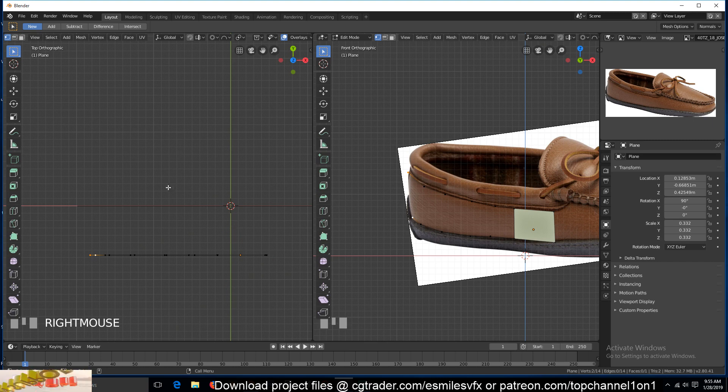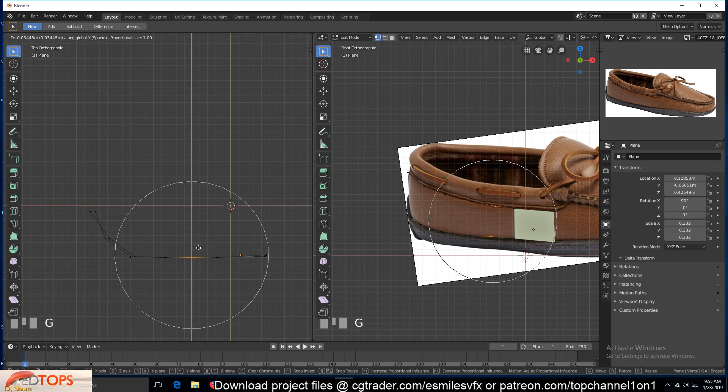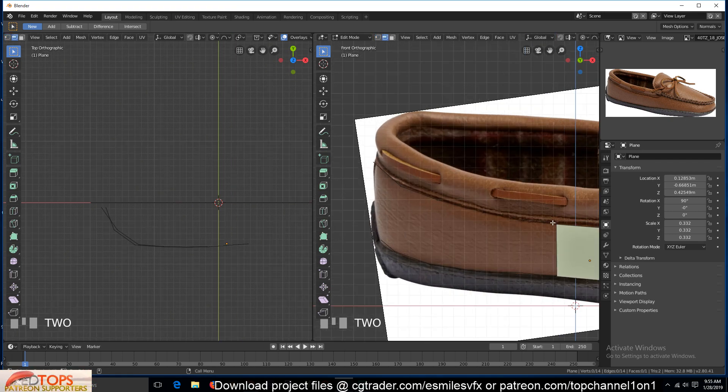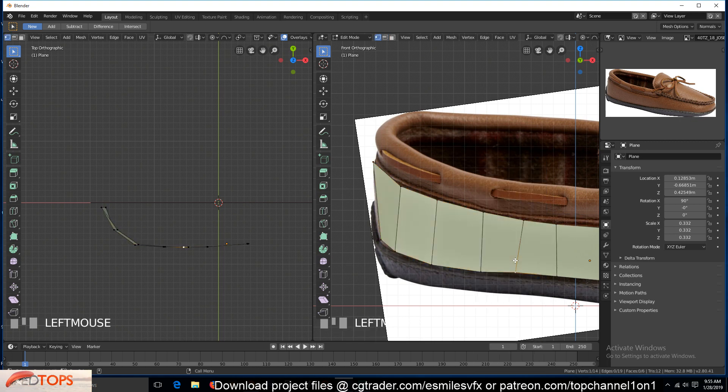Let's move this without proportional editing — move those, select these, move them around. I think something like that is fairly good. Now we can come in, select this edge loop and then this edge loop, and right-click Bridge Edges.